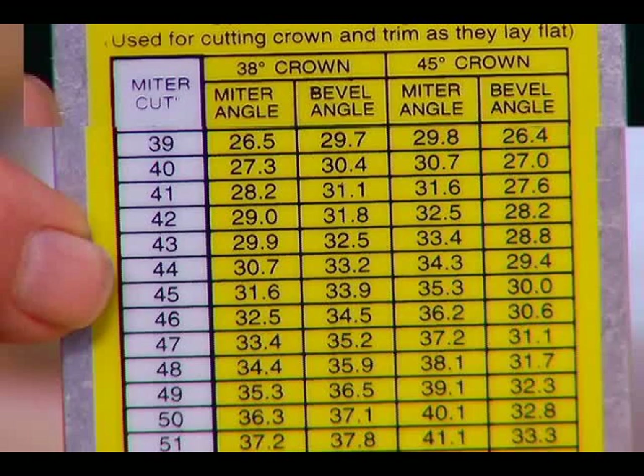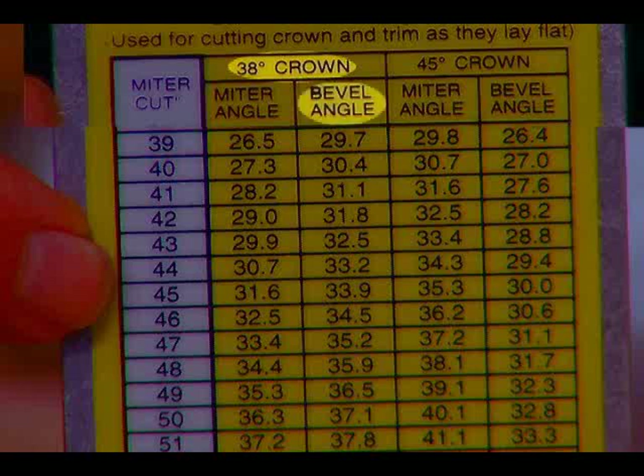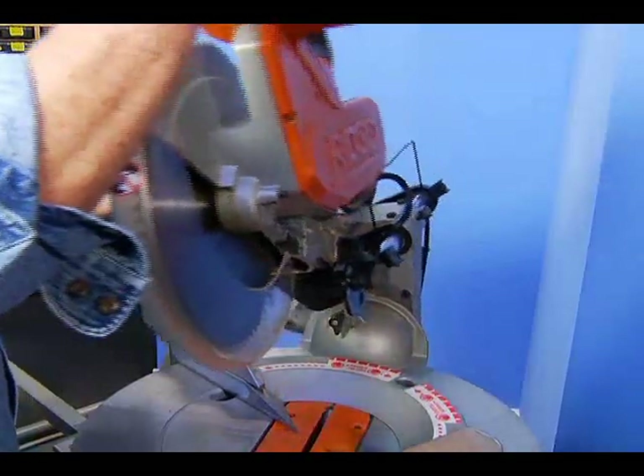Now let's return to the table and again look under the 38 degrees spring angle. This time, go to the bevel angle column, drop down to the correct row, note the corresponding bevel angle, and set the saw to match.